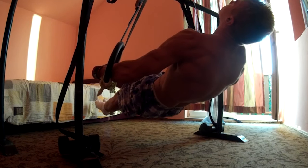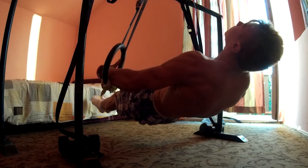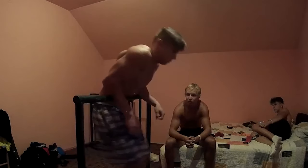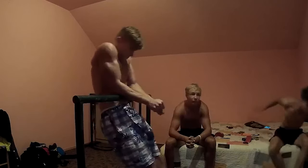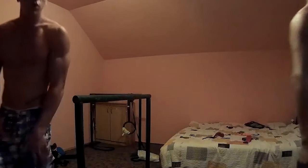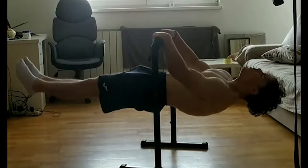Seven to eight RPE means you should have one or two reps in reserve on each set. If you're doing sets of five, you could actually do six or seven reps. This is important because of how much systemic fatigue you accumulate by training to failure often. Remember: heavy but fresh — add a little more weight each week, keep RPE the same or slightly higher.